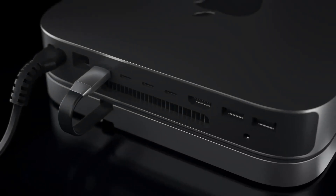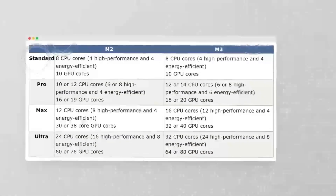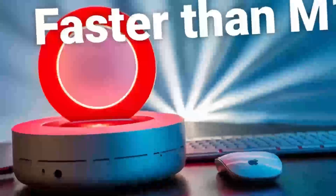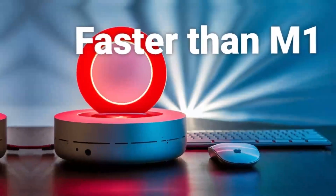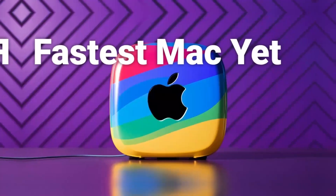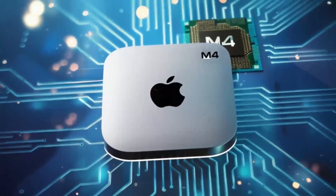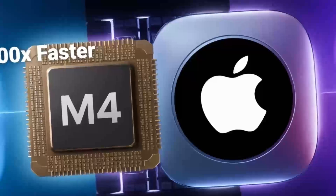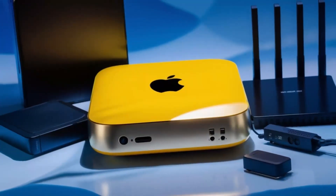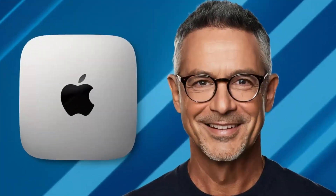The Satechi Mac Mini M4 Stand and Hub isn't just another accessory — it's a game changer for anyone looking to elevate their Mac Mini experience. Designed and crafted in the USA, it combines cutting-edge functionality with Apple-inspired aesthetics. This isn't just about adding more ports; it's about reimagining your desktop setup. The Mac Mini M4 Stand and Hub is a first-of-its-kind product, specially designed for the 2024 Mac Mini.